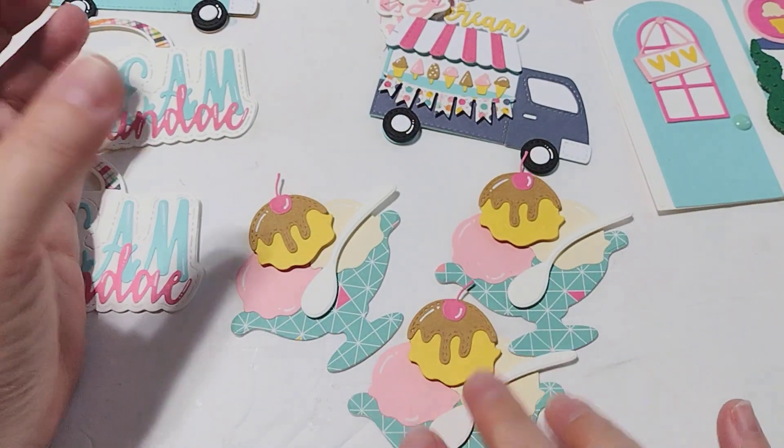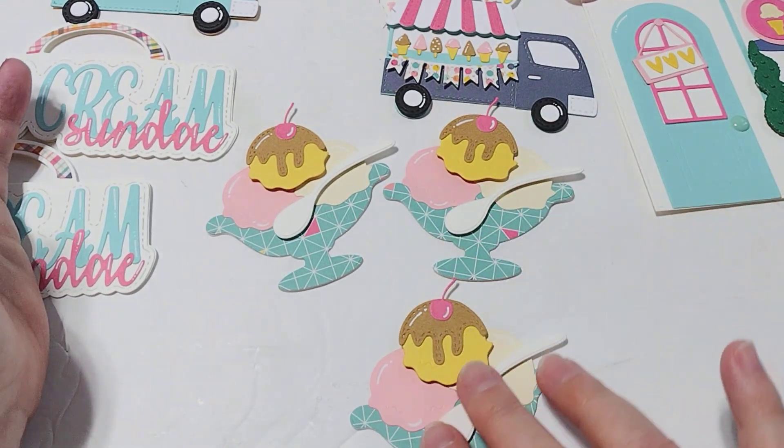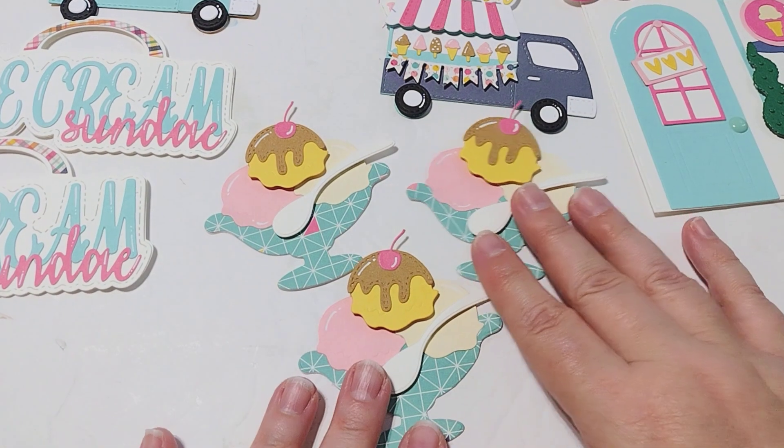Then you've got these really cute little ice cream sundaes that you can turn into shakers if you want to, but if you don't want to, you don't have to — they can totally be used as is. So that's what I have done so far.